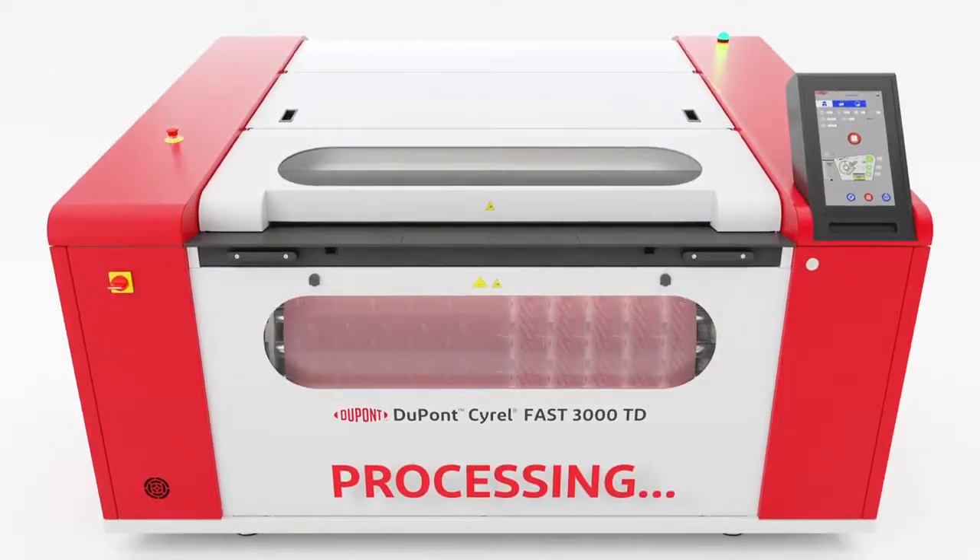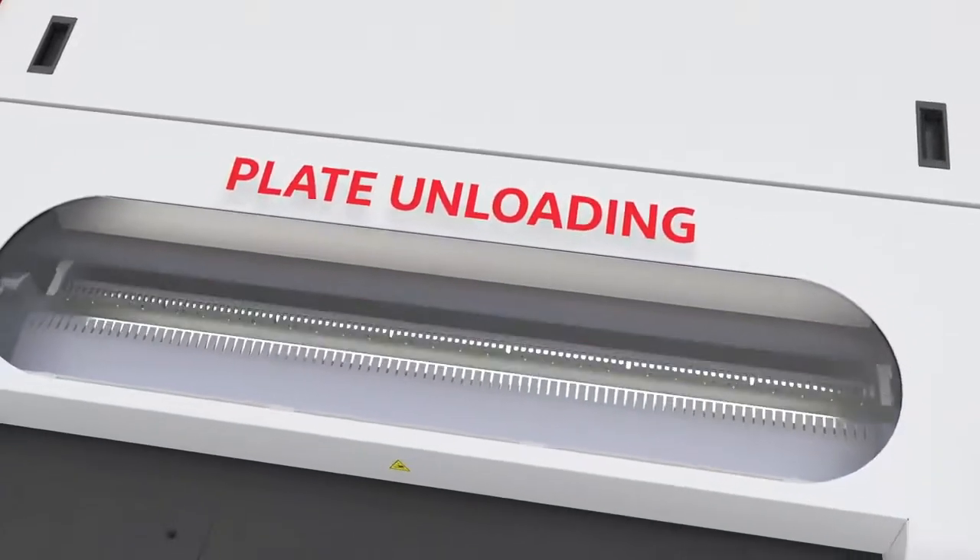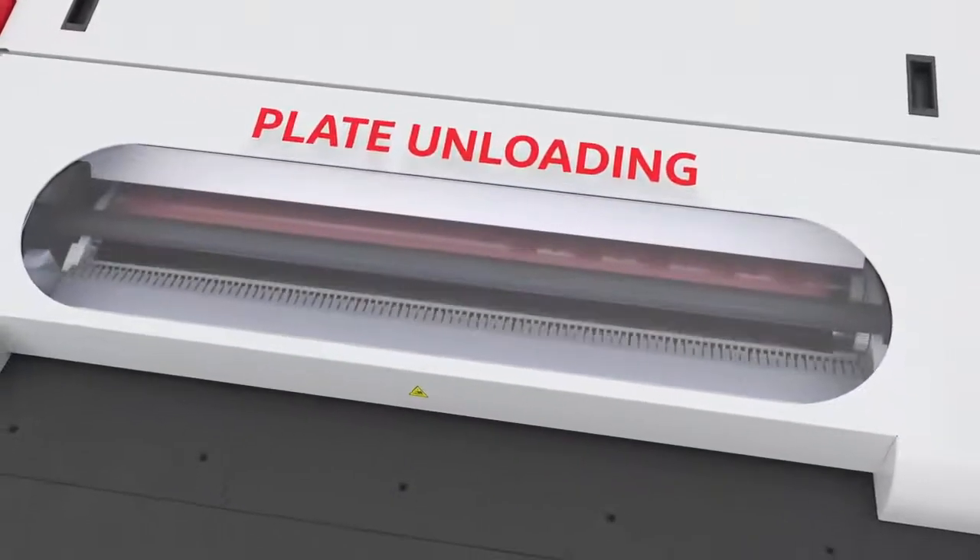After a few cycles, plate processing is complete. The equipment can automatically eject the plate, which is then ready for pickup.